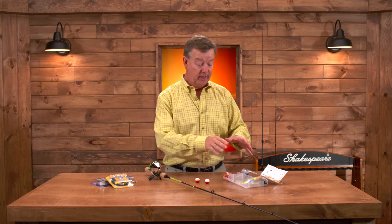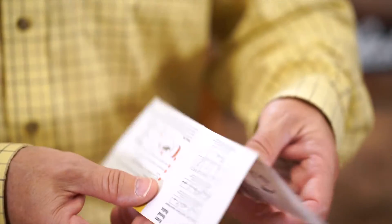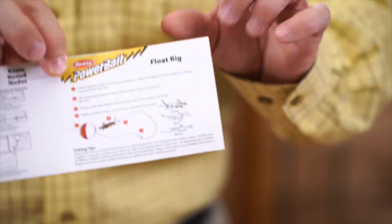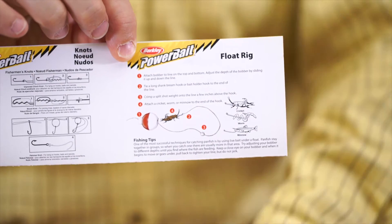It also comes with a tackle package, and inside this tackle box we have a rigging guide. The rigging guide gives you easy-to-follow, step-by-step instructions for using a swimming grub or setting up a float rig using bobbers and split shot. Just terrific.